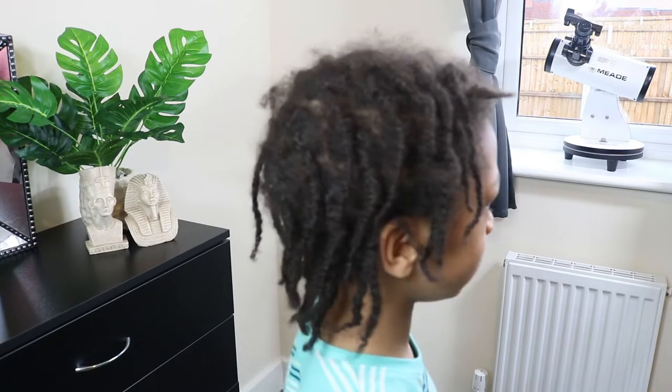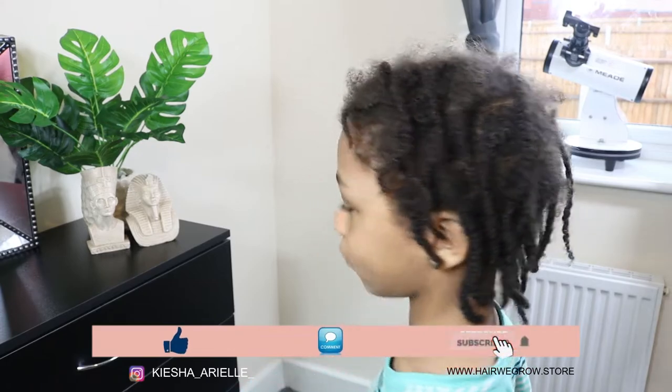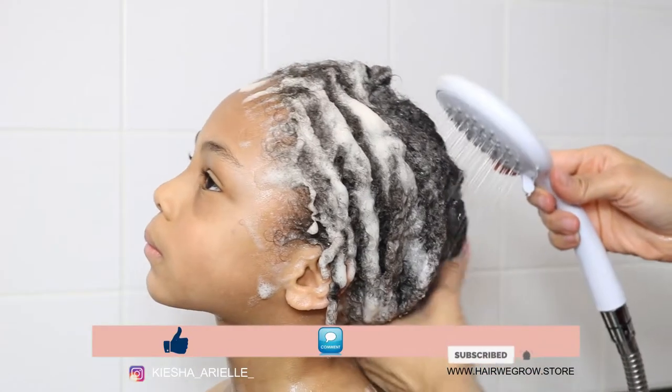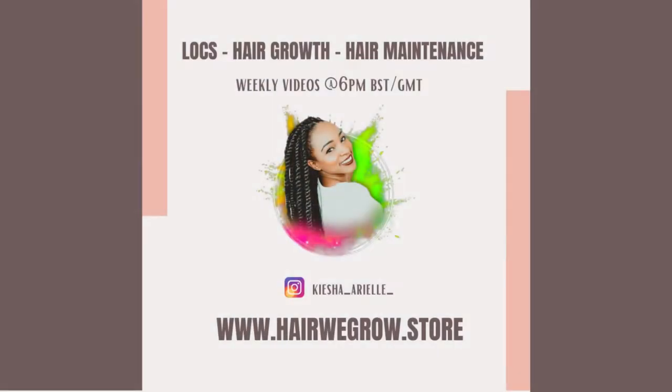What's good guys, it's your girl Keisha Ariel and welcome back to my channel. In today's video, I will be sharing with you Jaden's first wash and retwist since starting his second two-strand twist starter lock journey. So let's get into it.